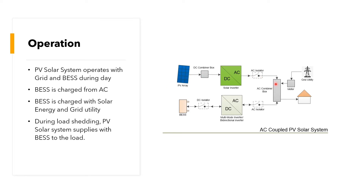Here we have the PV array on the DC side, the inverter, the isolator, and the AC combiner box. From the AC side, we have our battery, the bidirectional inverter used to charge and discharge the battery, and our combiner box.